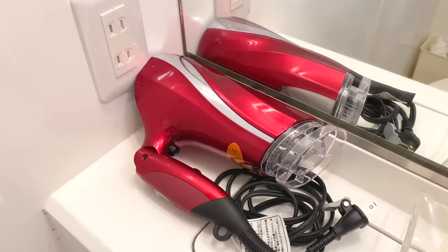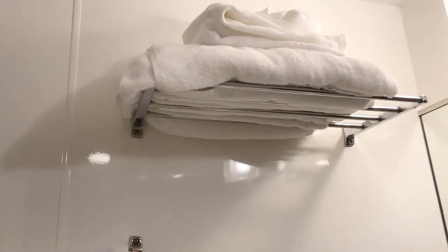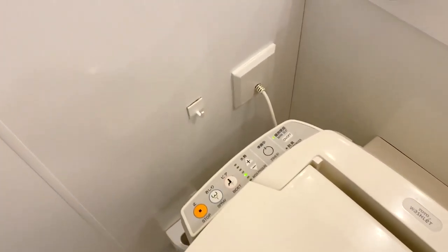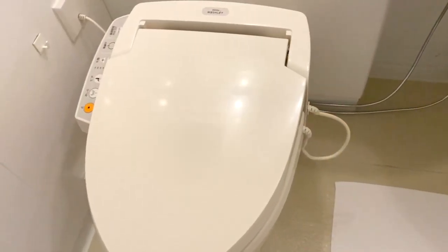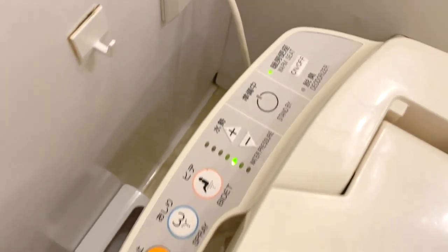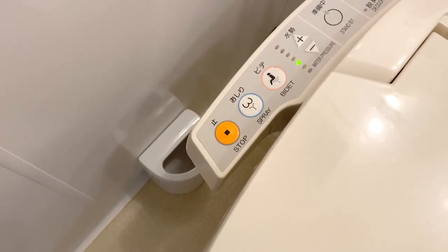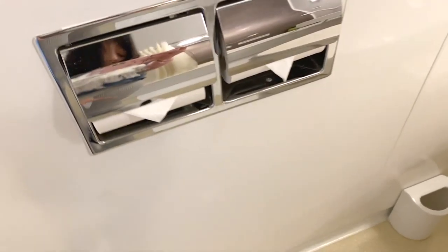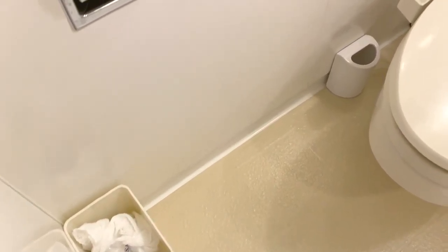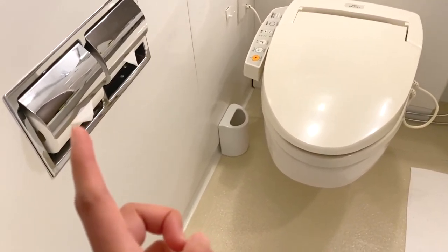We have here the hair dryer, and there are different towels — body towels, hand towels, and face towels. They also have the toilet bowl equipped with automatic buttons; you can use the bidet spray and everything. There's also a trash bin over there.